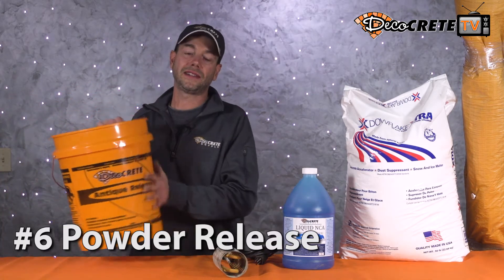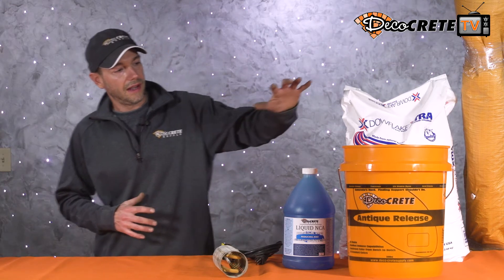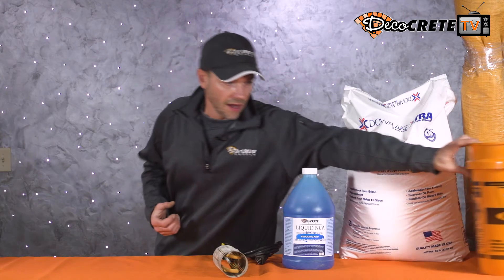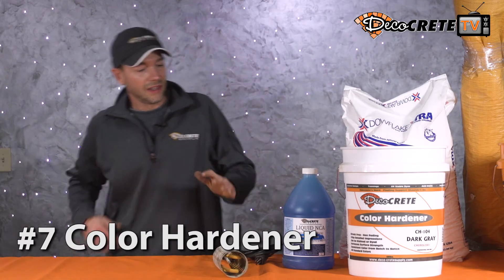Next on the list is powder release. A lot of people tend to forget about this when it gets to this time of year. You're used to using liquid release and it worked great all summer, but now it's colder and that release just isn't working as well — you're getting a lot more pull-up on your stamps. Powder release will go a long way in helping that problem. When you stamp with powder release it creates a barrier where the surface is still a little sloppy and not drying out like it did in the summertime. Liquid release just isn't working right — give powder release a try because it will make a big difference.